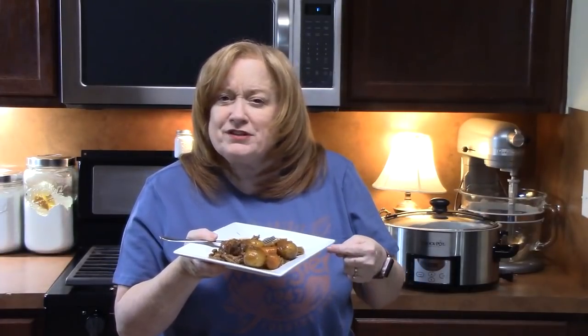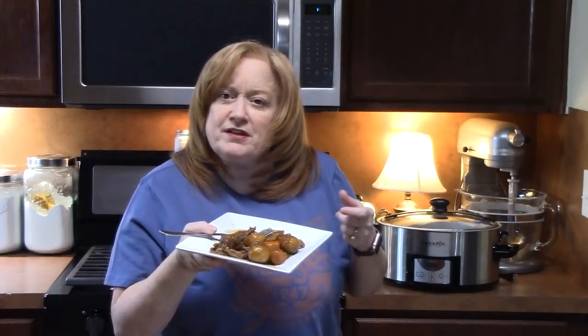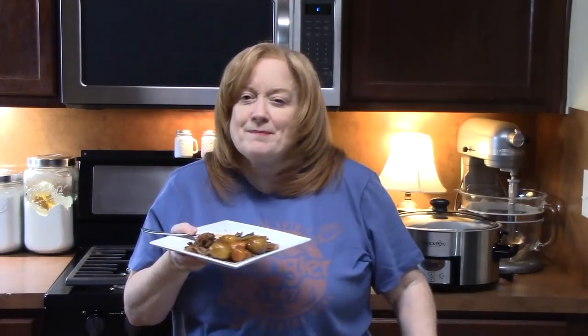Give me a thumbs up on this one, make sure you comment down below, and check out my other crock pot roast recipes if you need more ideas. If you're new to the channel, make sure you hit that subscribe button and the bell notification so you'll always know when my shows are posted. I'll see you on my next episode.